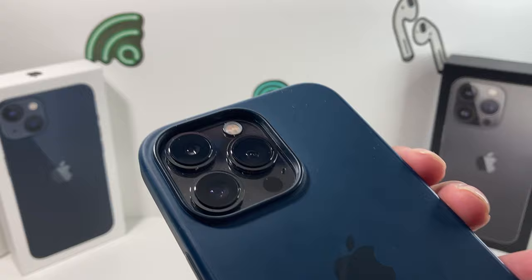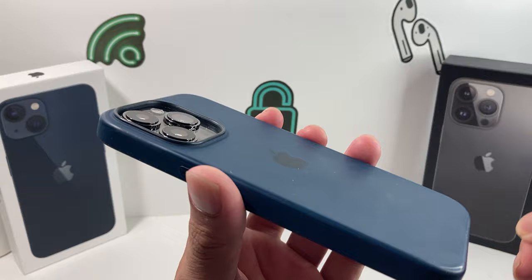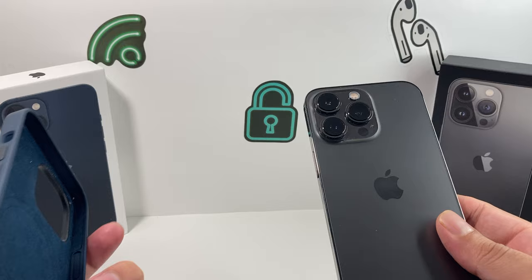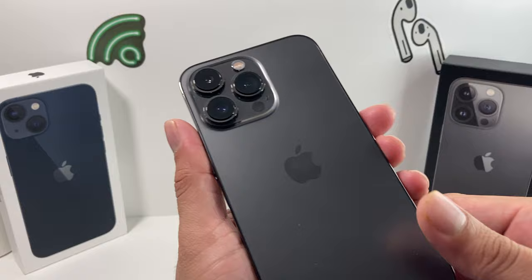The next thing is: if you have a custom case, sometimes a case can also interfere with autofocus. Go ahead and take the case off and then test out the phone to see if there's an issue, because cases are known to have technology that could potentially interfere with the magnets inside the phone, causing the cameras to be unstable and causing all sorts of issues.